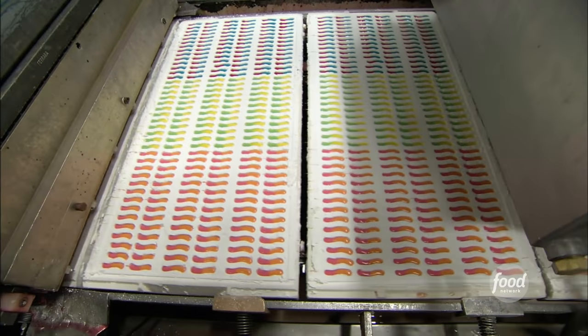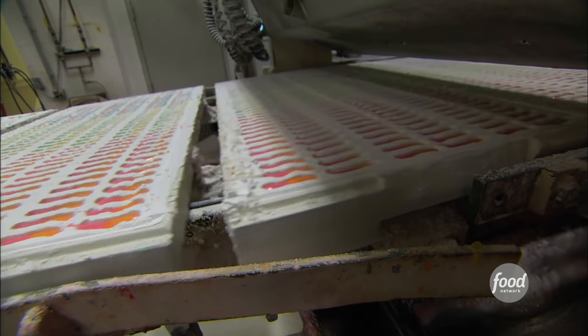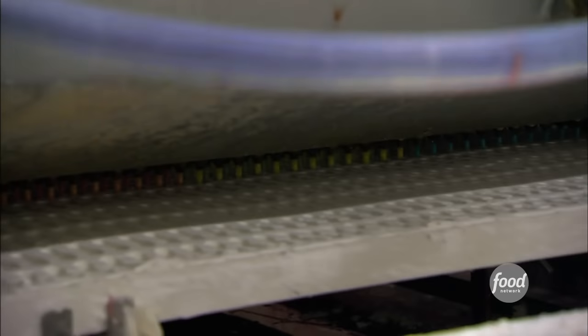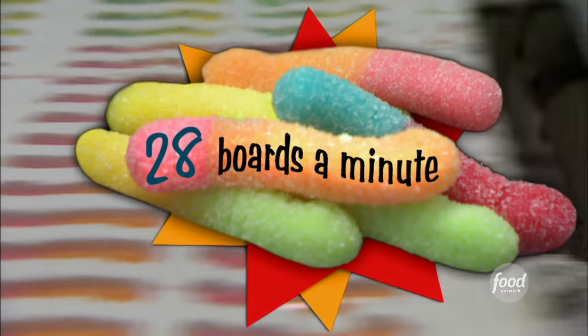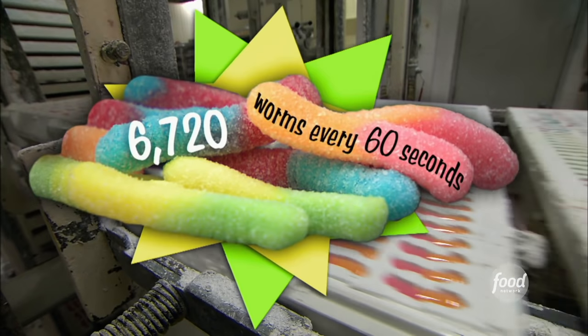The cornstarch is actually a better mold than a metal pan. Plus, it's easier to get the gummies out once they're dry. They use a piston pump and a nozzle that lines up directly with the mold and injects the liquid candy into the starch. They can fill 28 of these boards a minute, which is a total of 6,720 worms every 60 seconds.